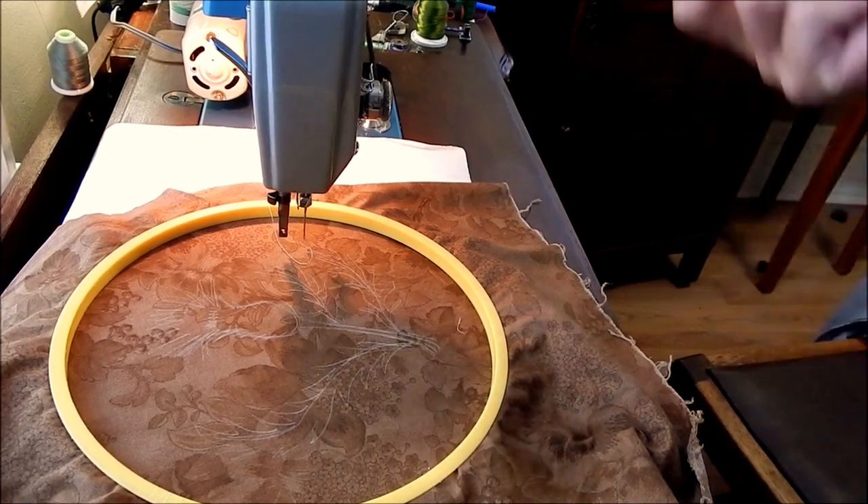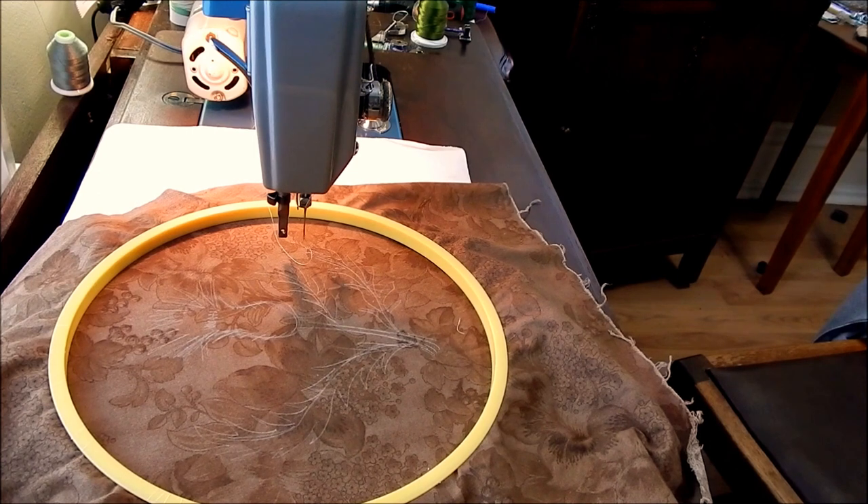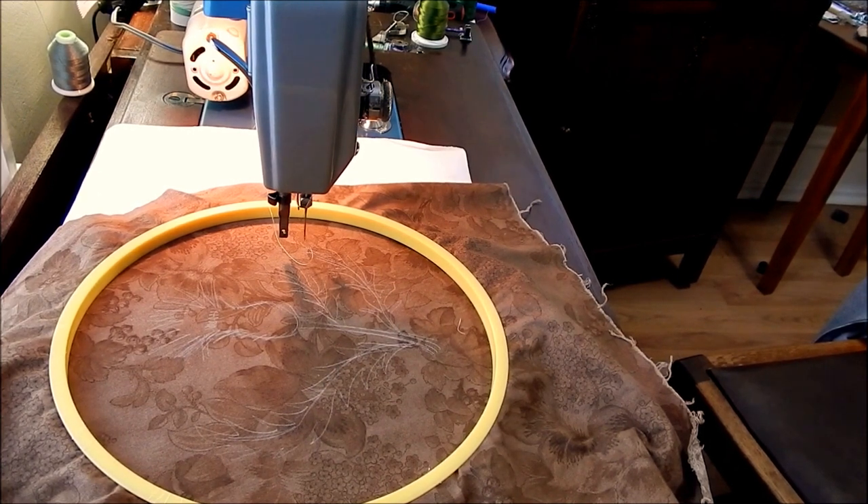I'm starting out with a real pale green, and then I'll show you different steps as I go.